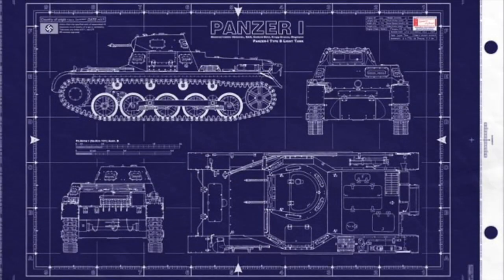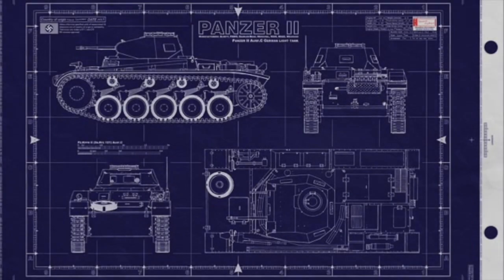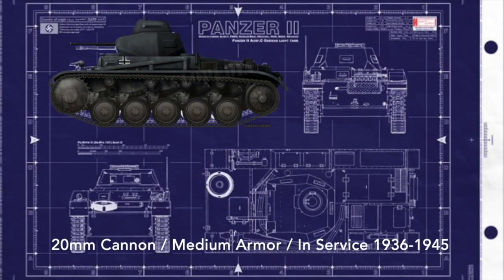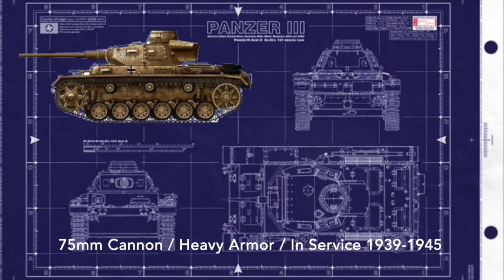They were going up against much better tanks when they were first introduced. The Panzer I was a light armor craft built in 1934. The Panzer II then became medium armor with a 20mm cannon and was in service until the end of the war. The Panzer III — things got serious — they had a 75mm cannon along with heavy armor.